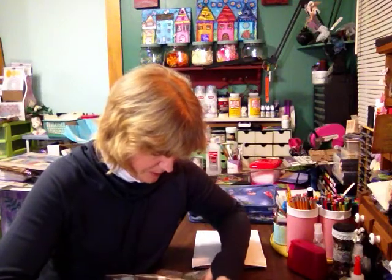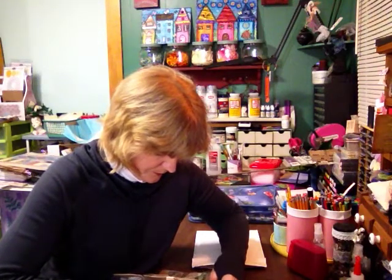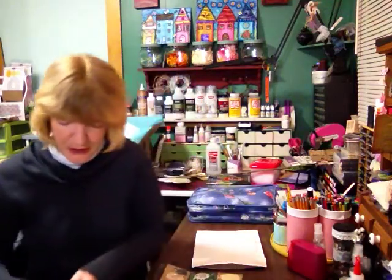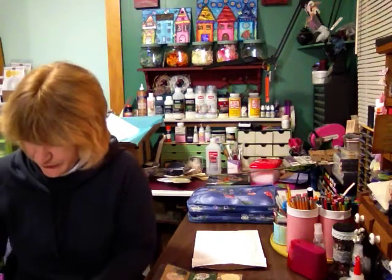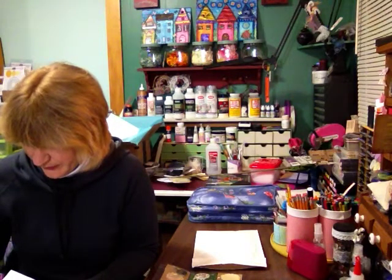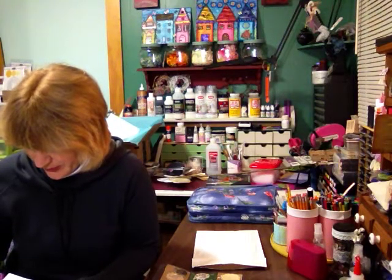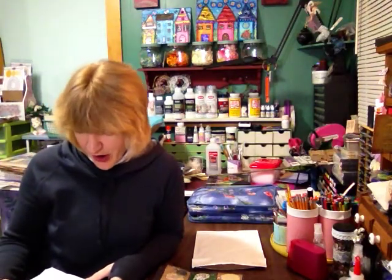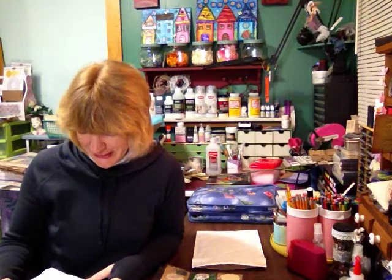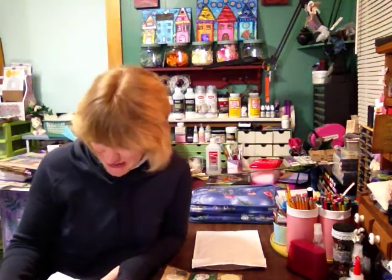Forgive me for going off camera for a little bit, just in case there's an address — I don't want it to be seen. Oh, you made it! Oh, my name is Kay... it must be Kazzykins.